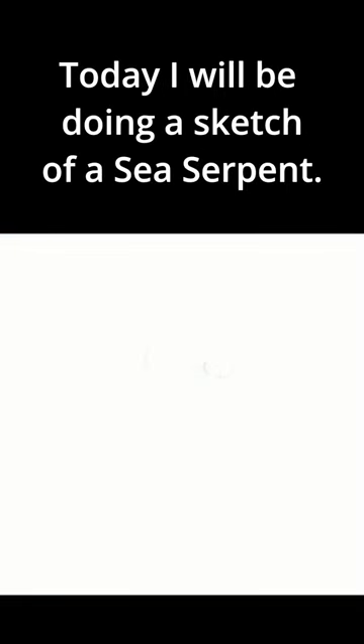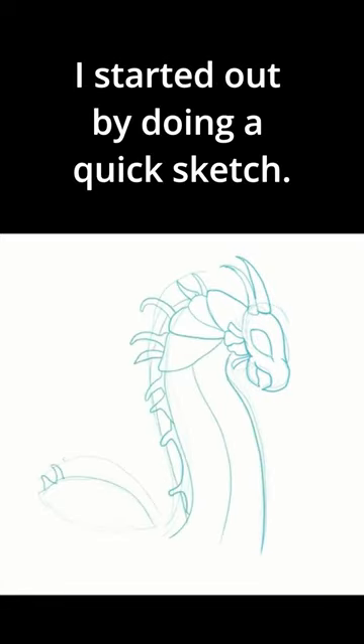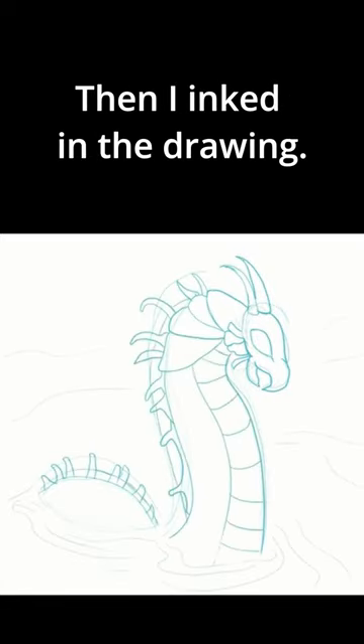Hello and welcome. Today I will be doing a sketch of a sea serpent. I started out by doing a quick sketch, then I inked in the drawing.